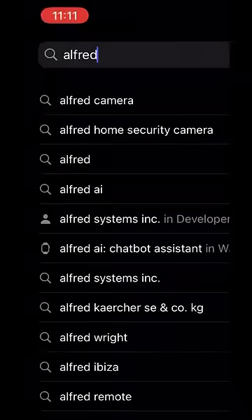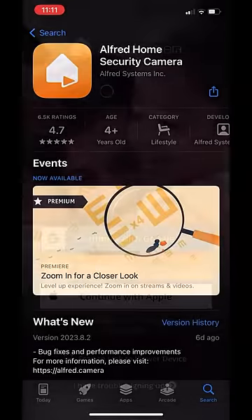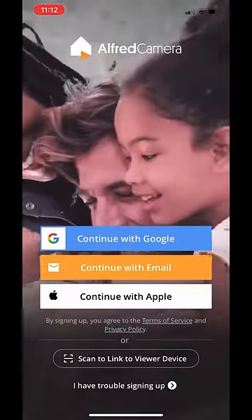Head to the App Store or Google Play Store and download Alfred Camera. Once downloaded, sign up for an account or log into an existing one.